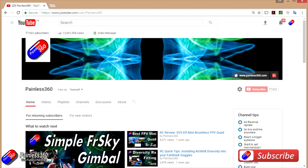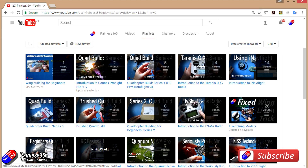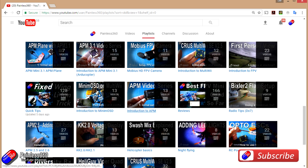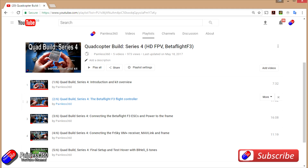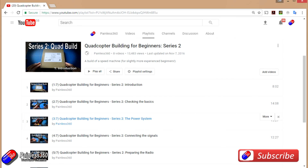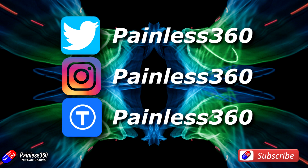Thank you for taking the time to watch. We try to release a video on Tuesday and Friday, and sometimes one or two extra ones during the week. All videos on the channel are organized into easy-to-use playlists. If you like what we're doing, please like and subscribe and tell others about the channel. We're available on the usual social media places, particularly Instagram and Twitter, and we also share all of our 3D designs on Thingiverse.